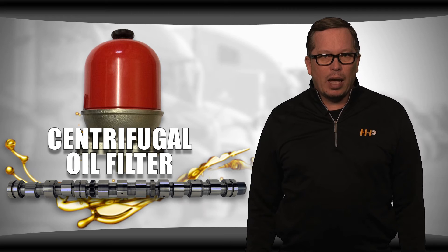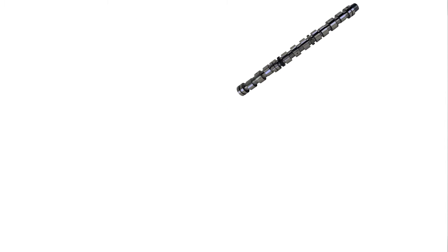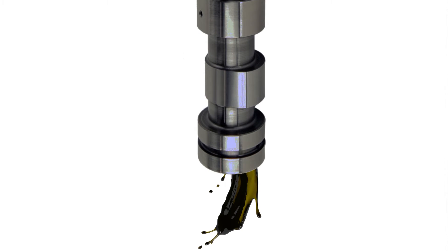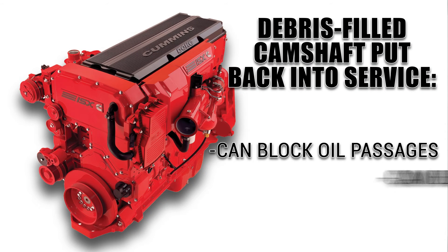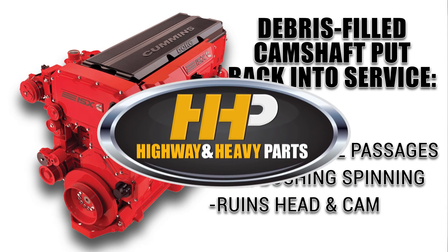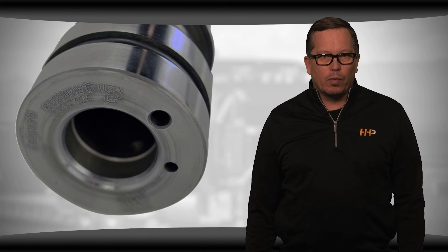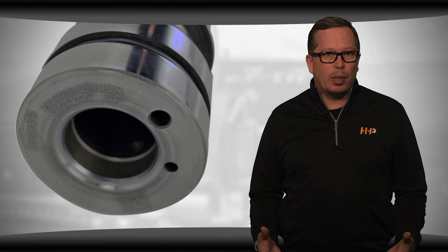This can result in a spun cam bearing on startup. When the cam is removed for repairs and set on end, even a small impact can cause some of the material to break loose inside. When it's put back into the engine, it can block oil passages, which results in a cam bushing spinning and ruins the head and the cam. To prevent this, a soft plug on this particular cam needs to be removed, the inside of the camshaft should be cleaned, and then the plug should be replaced.